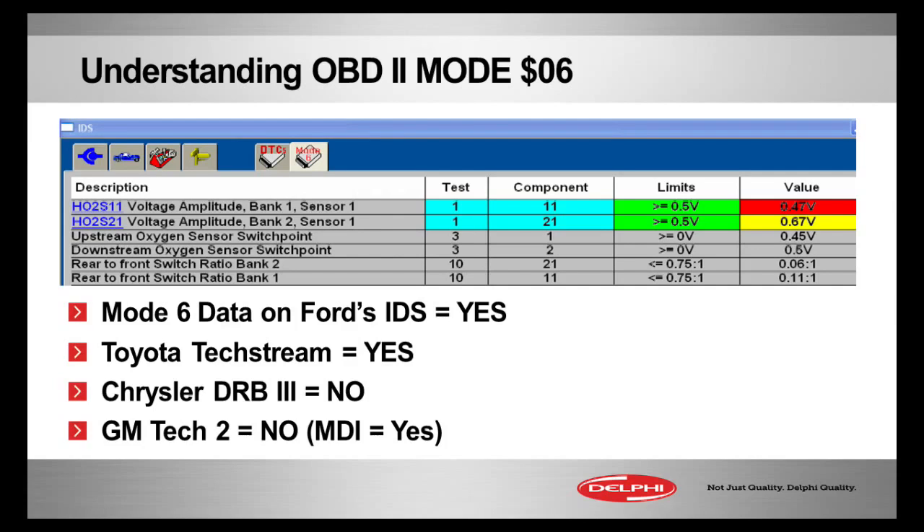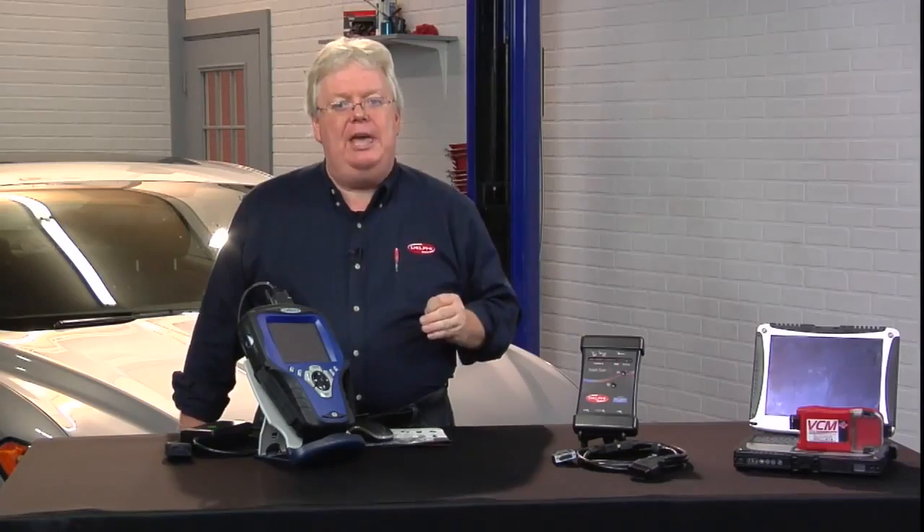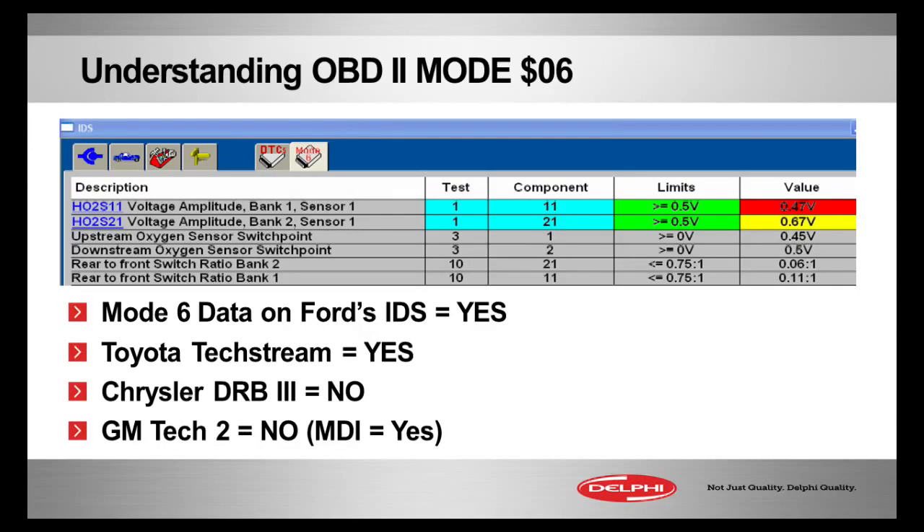The IDS is one of the early factory scanner / true dealer scan tools that did Mode 6. Because it's PC-based with a multicolored screen, you can see in yellow, green, and red a color indicator showing how close you came to failing a test. Green means you passed with flying colors, yellow means caution — you're really up against the limit specification — and red means you failed that particular test. On the left we have a description of the general area, sometimes called a Test ID or TID, and on the right we have the specific component, with the values shown there.